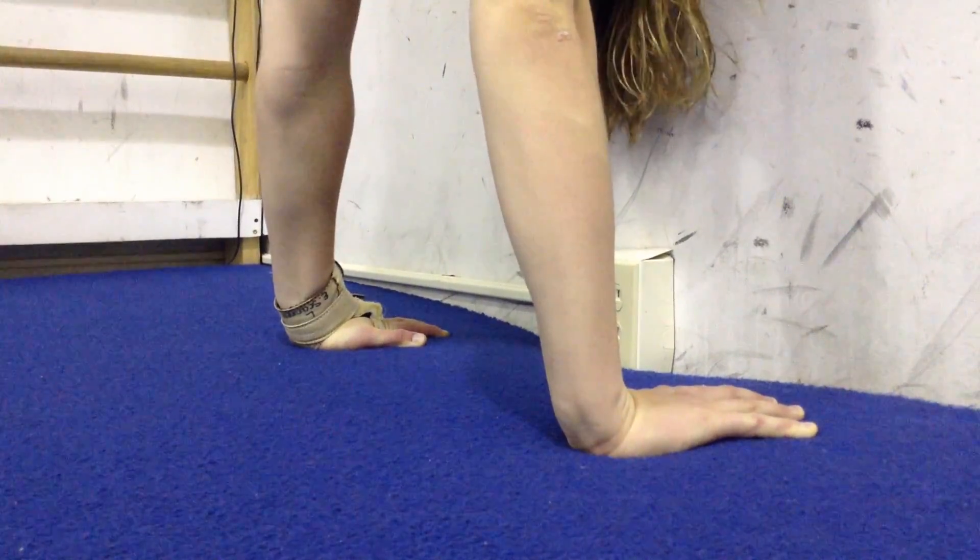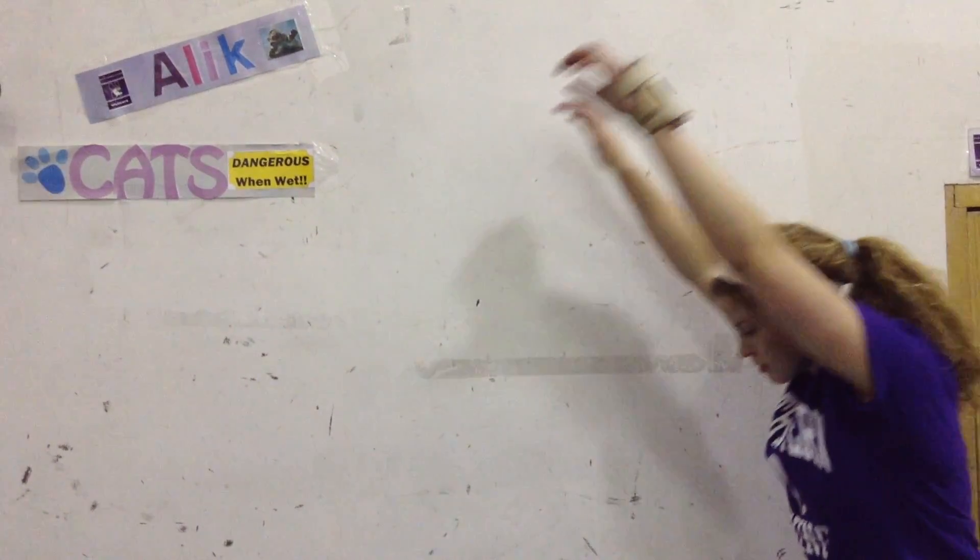For diving, we do a lot of handstand training because the sixth category on tower is armstand, and you have to hold an armstand for two seconds to not get a deduction, which is really important.